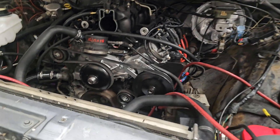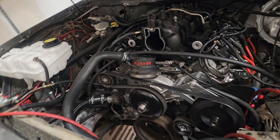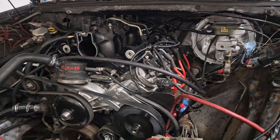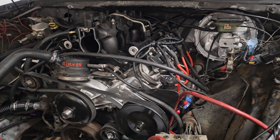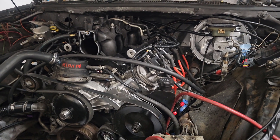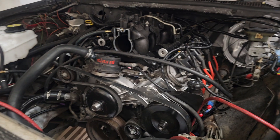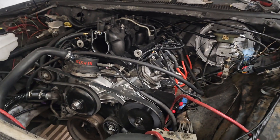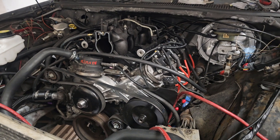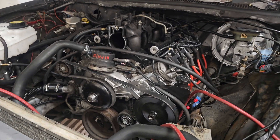Y'all can see the truck intake on here, so hopefully this can help somebody. There's no need to go out there buying all these aftermarket parts if you don't need them. So hopefully this helps somebody. If y'all made it this far in the video, make sure y'all like, share, and subscribe — and I'll catch y'all when we crank this thing up. Peace.